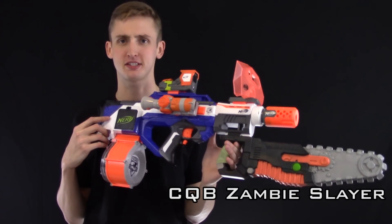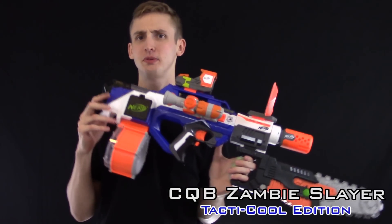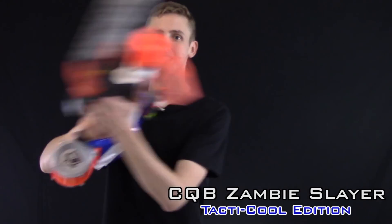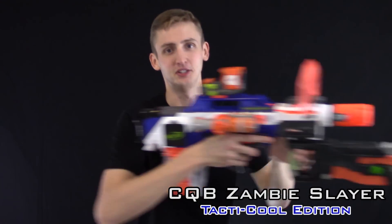And the next combo: the CQB Zambie Slayer, Tactical Edition. Tactical because it's a bullpup — come on guys, it's a theme. Chainsaw, because duh, this is CQB. We're going to be slaying zambies all day every day. Come on dudes. Barrel extension — come on, because it looks sweet.